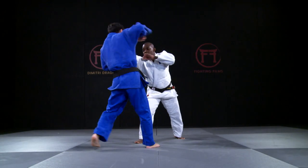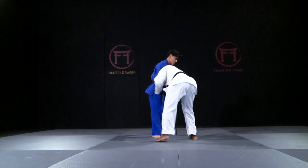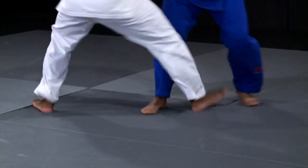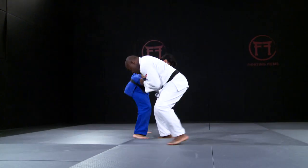His solution is a front leg Sasai Tsurikomi Ashi. Drajan has two variations. The first one involves making contact with his foot on his opponent's lower leg, and the second is to make contact with his thigh on his opponent's thigh.